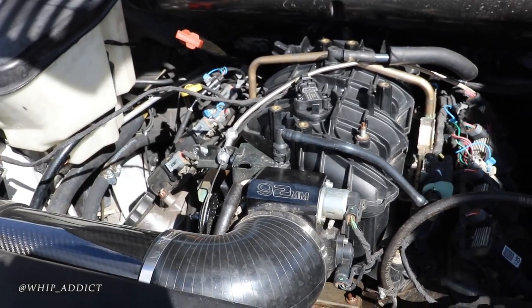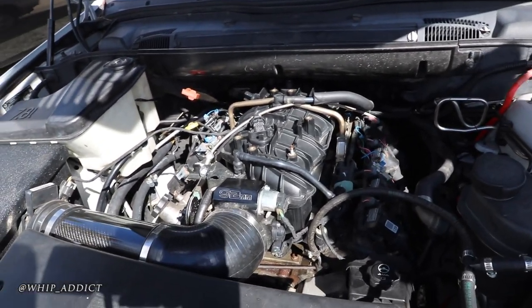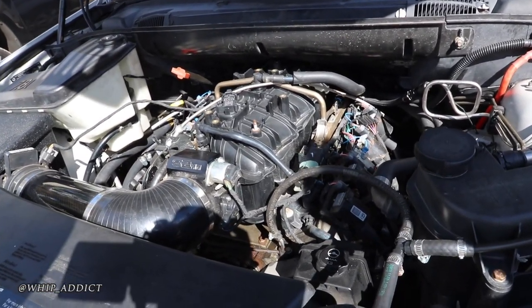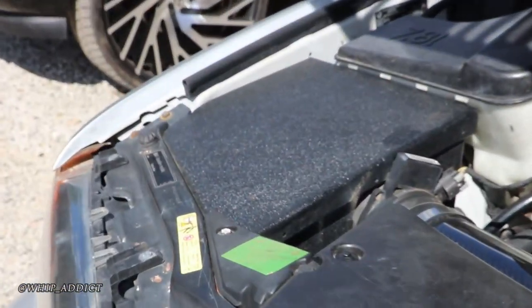This was an econo build — we just bought a $400 wrecked Tahoe and a $300 blown-engine X5. Got about two grand into the whole project. Did the harness ourselves, we did almost everything ourselves.